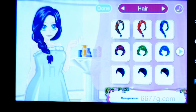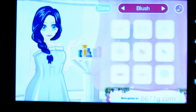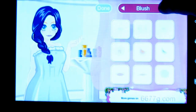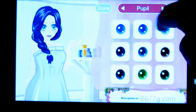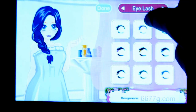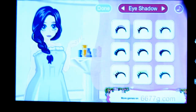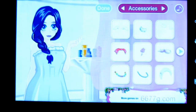Now you can select a hairstyle. You can also choose the blush, the lip color, the pupil color, eyelashes, eyebrow type, eye shadow, and accessories. This is my favorite part.